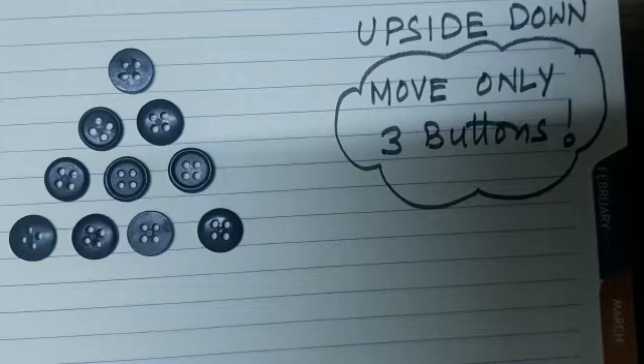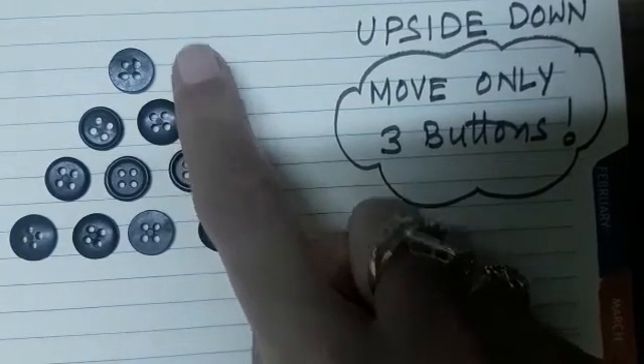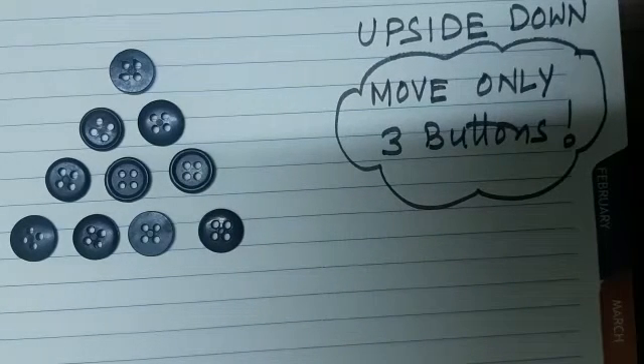The challenge is: you need to move only three buttons and make this shape upside down. Right now you have one button on the top, then two buttons, then three, and then four. After moving three buttons, the shape should be four on the top, three in the second row, two in the third row, and one button in the last row. You can try.